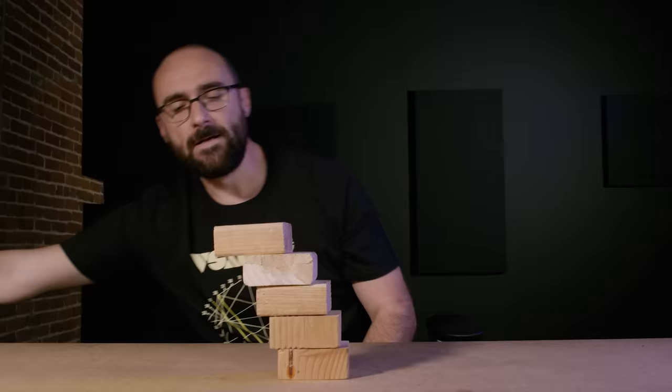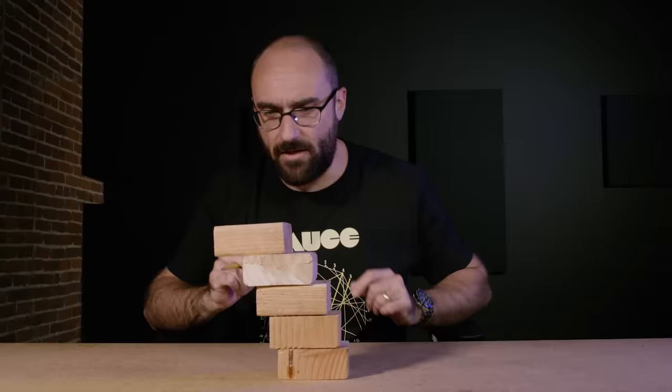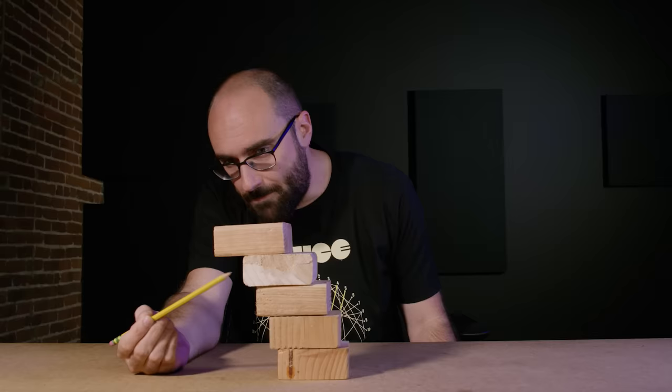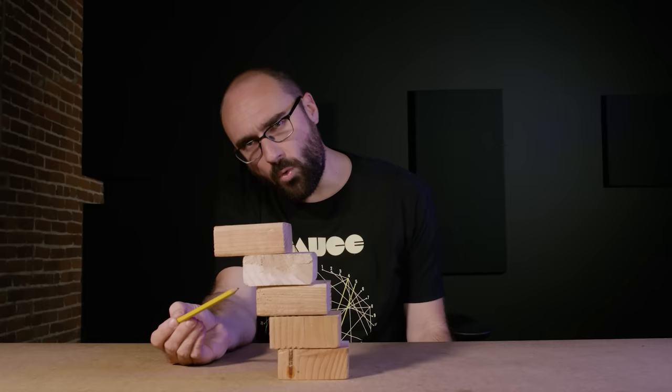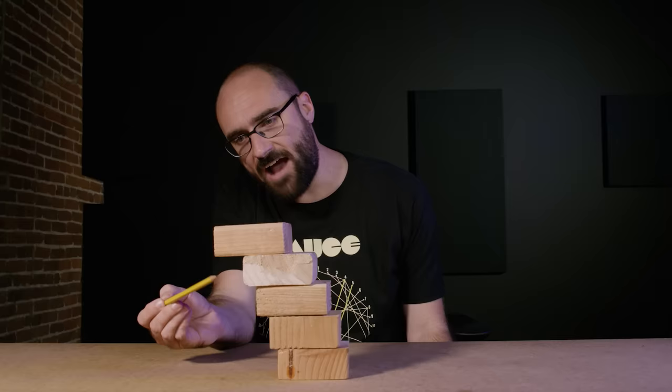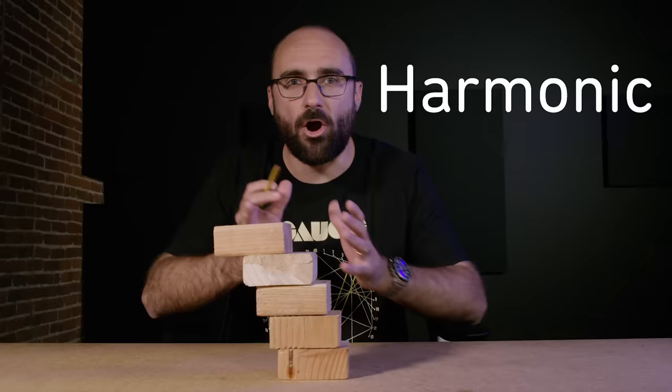Now, I did this with blocks that aren't really perfect — they've got holes in them, they're not completely homogeneous, and I'm not that great at balancing things. But if you look at the gaps closely, you'll notice that here at the top the top block can overhang the second block by about one half of its length. But then the second block overhangs the third by about a quarter, and then we have a sixth and then an eighth. A half, a quarter, a sixth, an eighth. Next would come a tenth, a twelfth, a fourteenth, a sixteenth. This is a harmonic series.